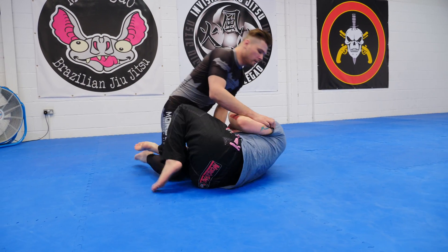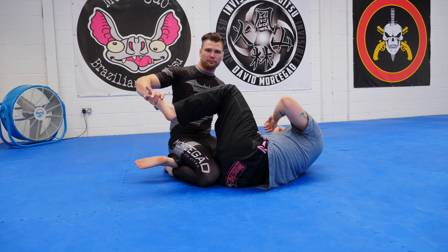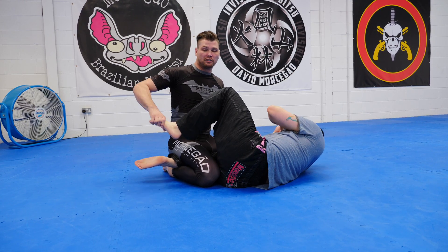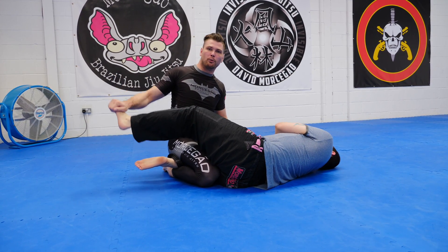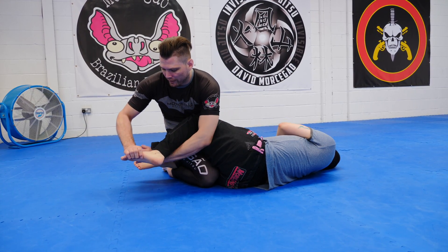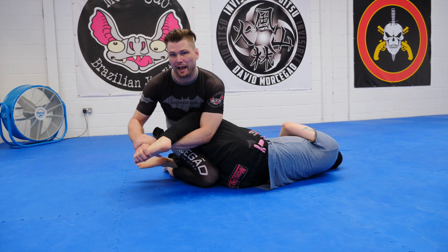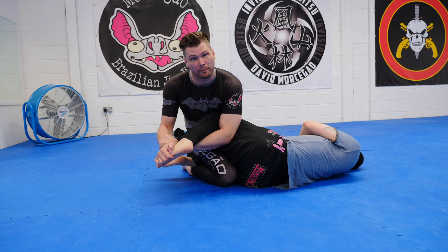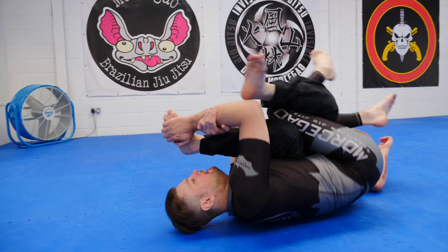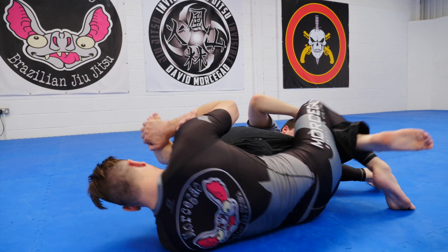Sometimes I'll catch with the thumb to begin with, but to finish I want to take the thumb out — just like a kimura grip. I don't want him to straighten, and a thumbless grip is the best way to stop that. So sometimes I hold and then just before I connect I take my thumb out. I don't do it after because sometimes my hand blocks my thumb from coming back out.